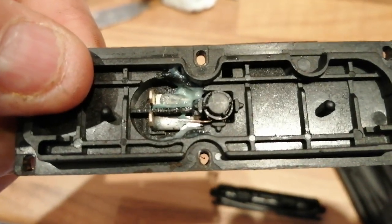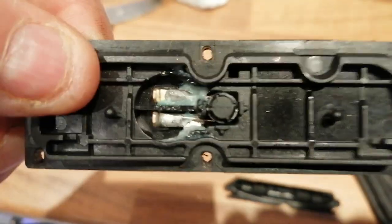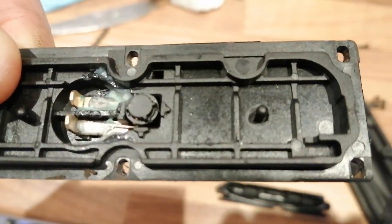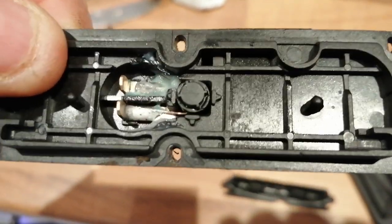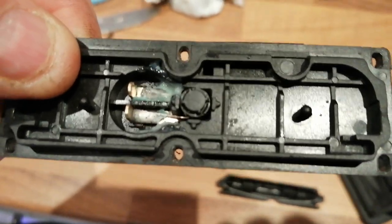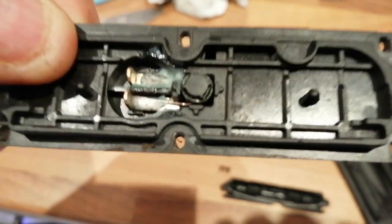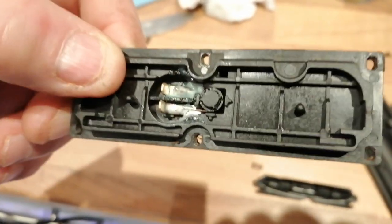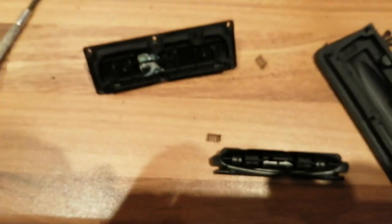There's the micro switch — the round thing behind there — so I don't want to be ripping that apart, but all that was water that had got in very easily. We've had about three weeks of rain in Britain and this has failed. Nice design, Ford.